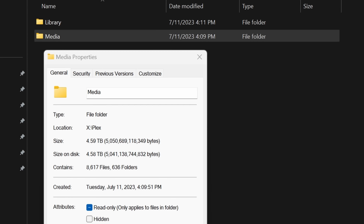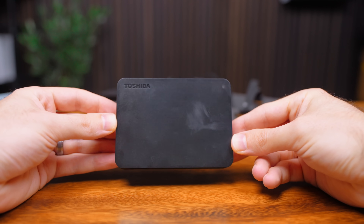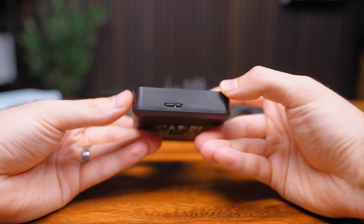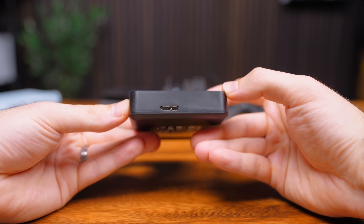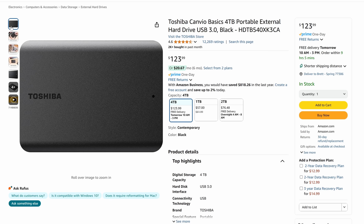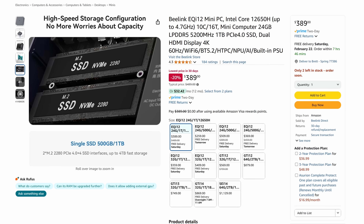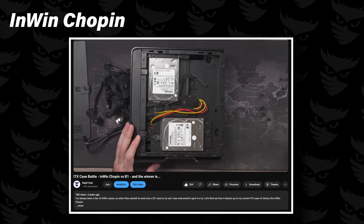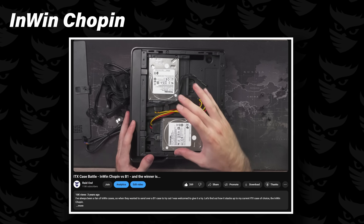Obviously 128GB isn't enough for your entire media library, which is why the second part of the puzzle is storage. I went with a 4TB Toshiba external 2.5-inch hard drive. It's powered via USB and much more economical than its solid-state cousins. If 4TB isn't enough, get two of them. You could also use a mini PC with space for multiple M.2 drives or even build a little ITX system for even more storage.